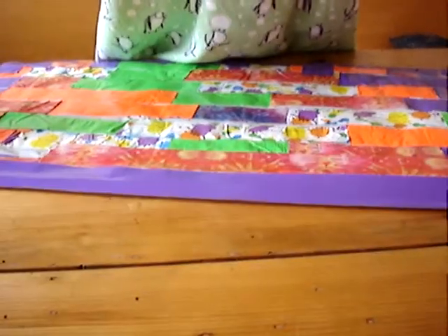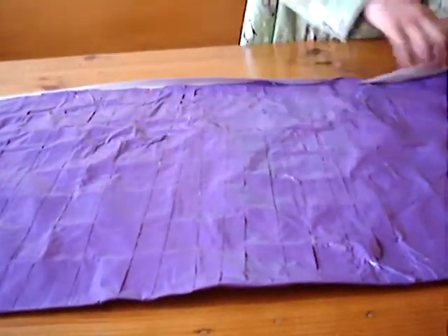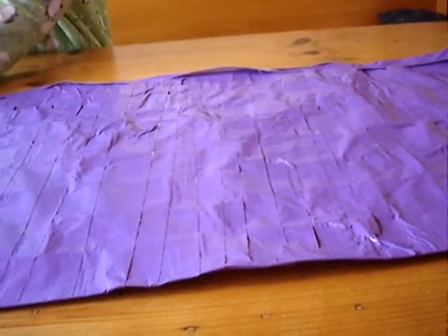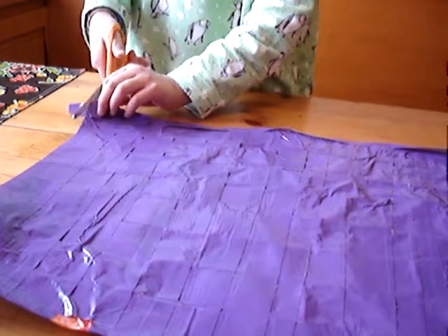Let's try another attempt. Now flip it over and fold all those extra annoying little edges over. And with this, snip it off.